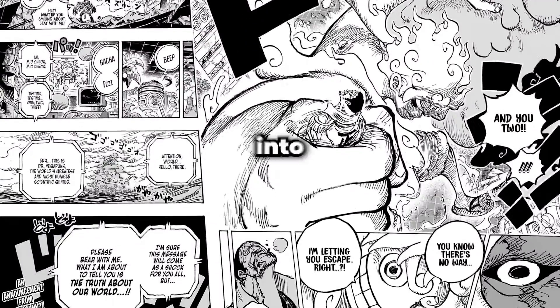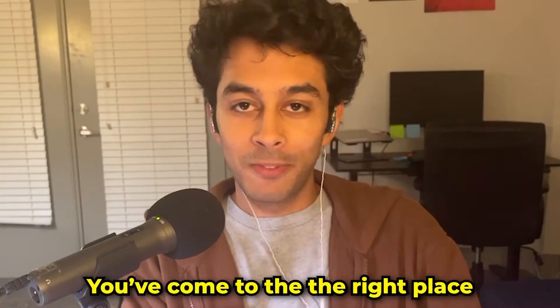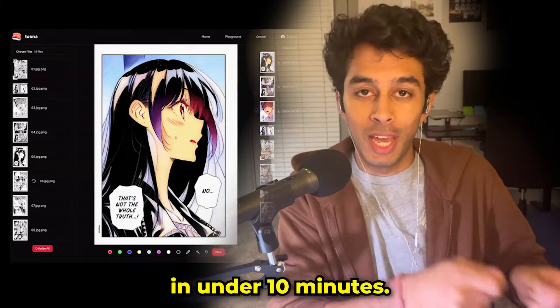Do you want to turn your manga from black and white into full color, but you're like me and you're extremely lazy and untalented? You've come to the right place because in this video, I'm going to be showing you how to use this AI tool to color any manga page in under 10 minutes.